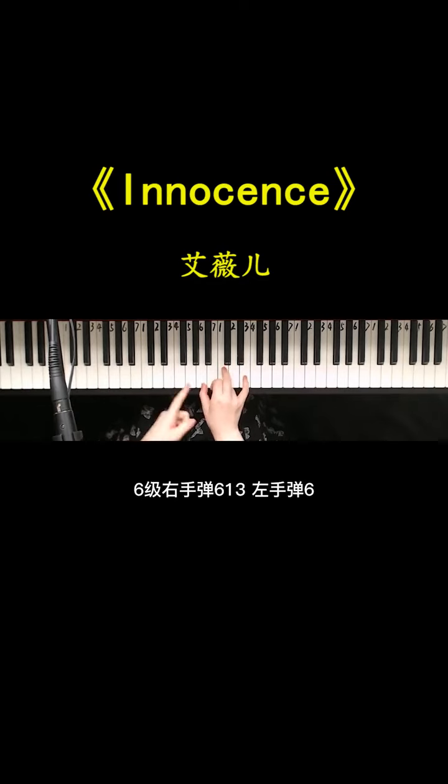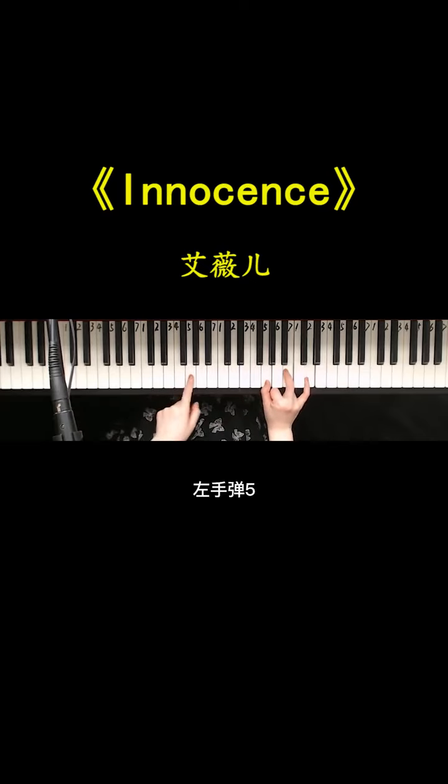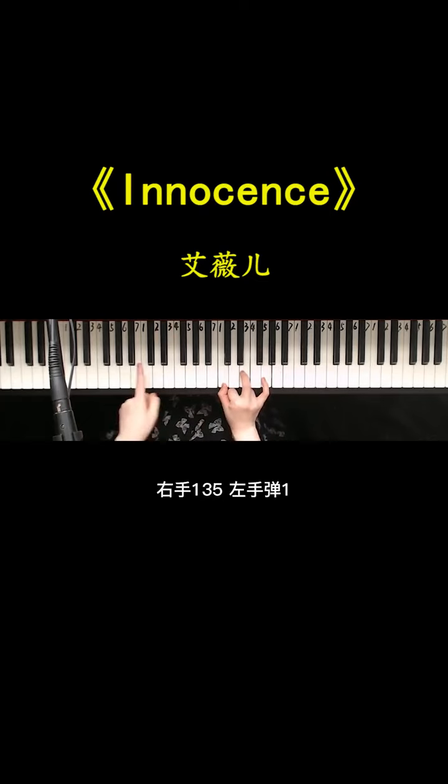大家好，今天教同学们来弹唱这首很多年前非常流行的歌曲叫做Innocence。它的和弦其实不多，大家首先记住四个和弦就可以了：六级，右手弹La Do Mi，左手弹La；四级，右手弹Fa La Do，左手弹Fa；五级，右手弹So Si Re，左手弹So；一级，右手弹Do Mi So，左手弹Do。